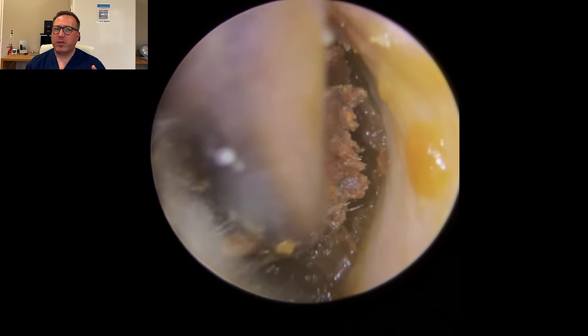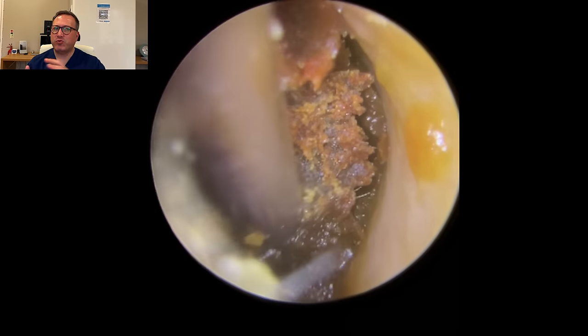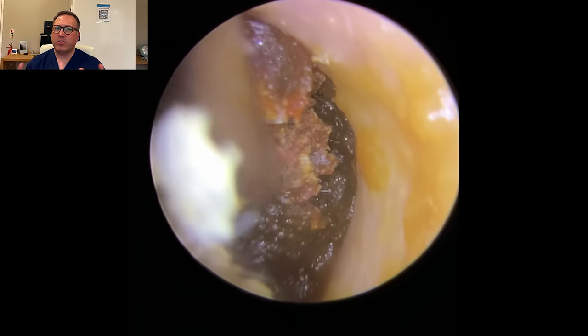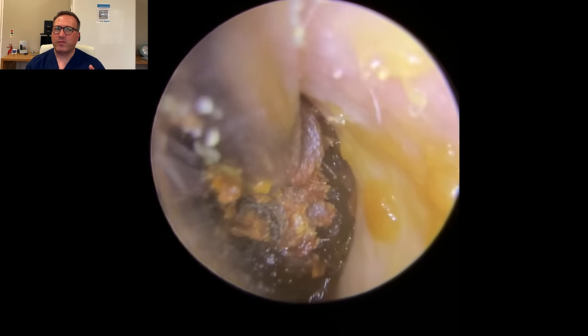You can see we're just trying to pull it off this left canal wall at the moment. You can see the different natures of it - see how much more dry and crumbly this edge is as we pull it across here. So we should be getting a good grip, and you can see there's a lot of good movement to the wax there. We're getting this really good backwards and forwards movement.